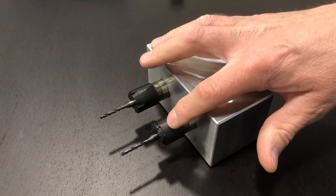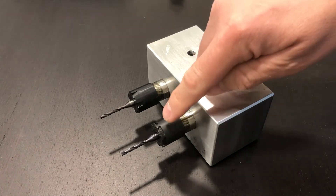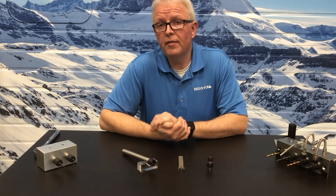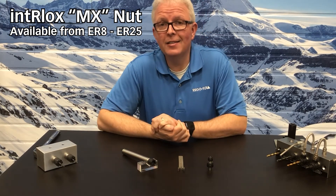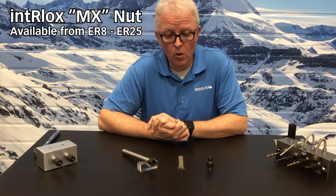The MX style nut, just like the mini style nut, is available in standard and coolant-through options. The MX nut profile is only available in the mini thread options, so it will fit your Swiss machines perfectly. Unfortunately, it is not available in coarse thread applications for other tool holders.